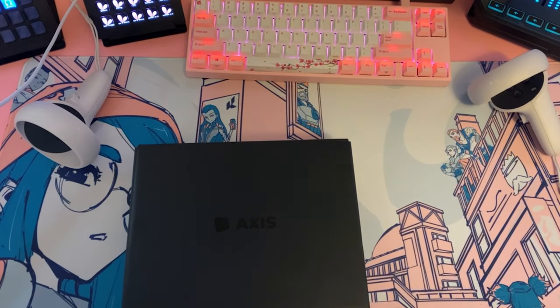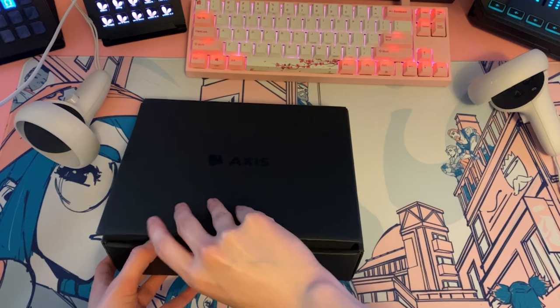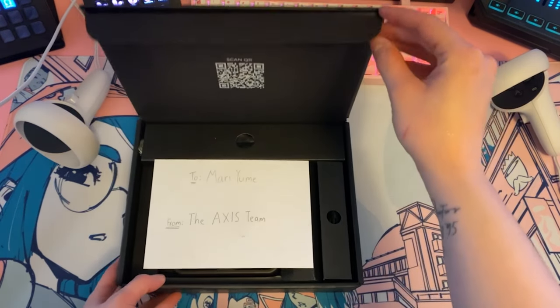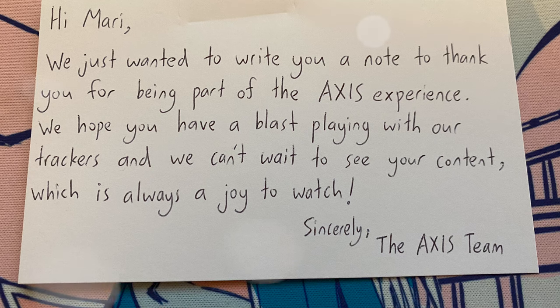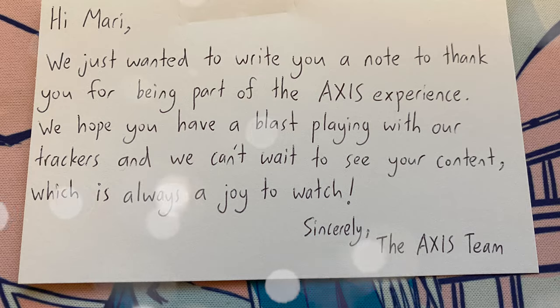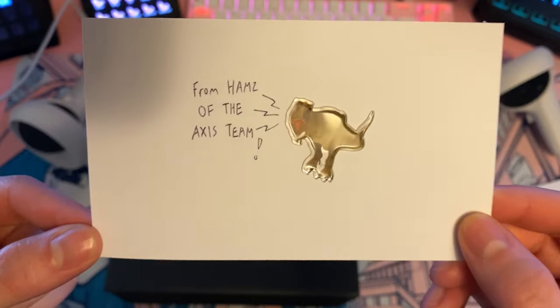Make sure you keep watching because I have a special surprise at the end. While I was unboxing this product, I did not expect them to send me this handwritten note: 'Hi Mari, we just wanted to write you a note to thank you for being part of the Access experience. We hope you have a blast playing with our trackers and we can't wait to see your content, which is always a joy to watch. Sincerely, the Access team.' And they even put a sticker on the back.